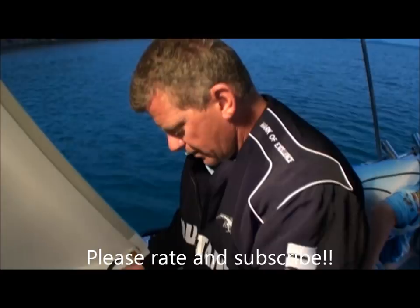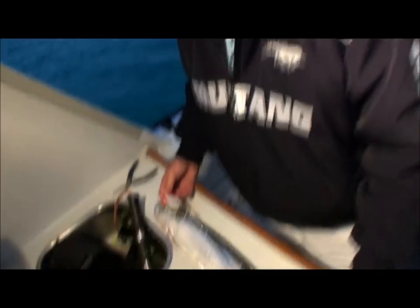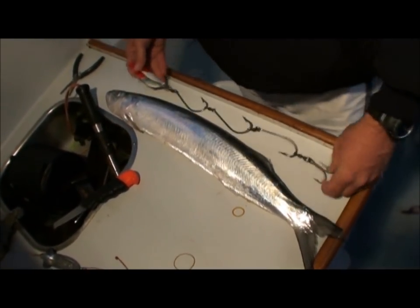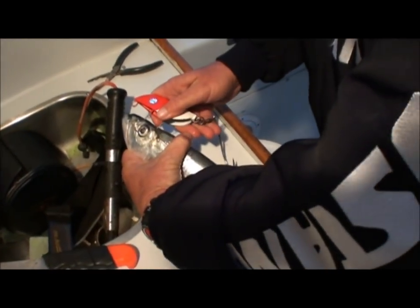Here he is, walking tackle shop, Jason Horton. The most important thing is to make sure your rig fits your fish. Staying up at the top of the fish, pushing the chin guard through the top of the fish's head.